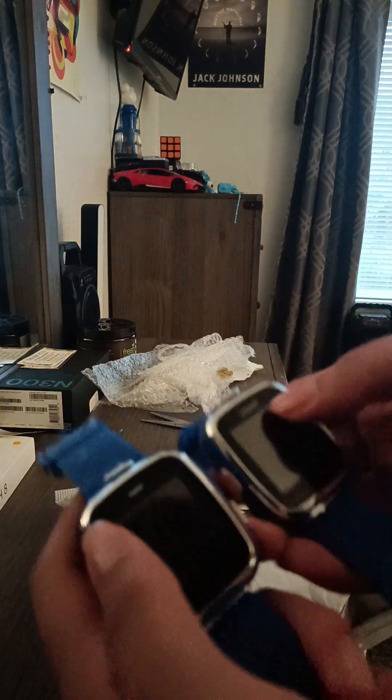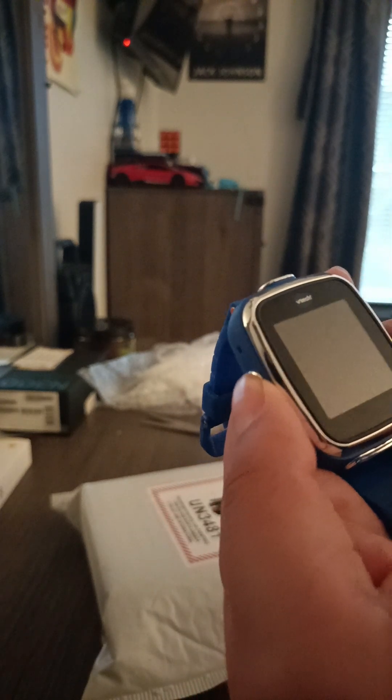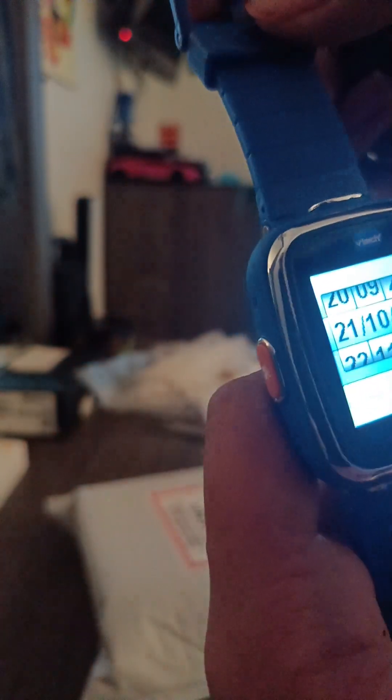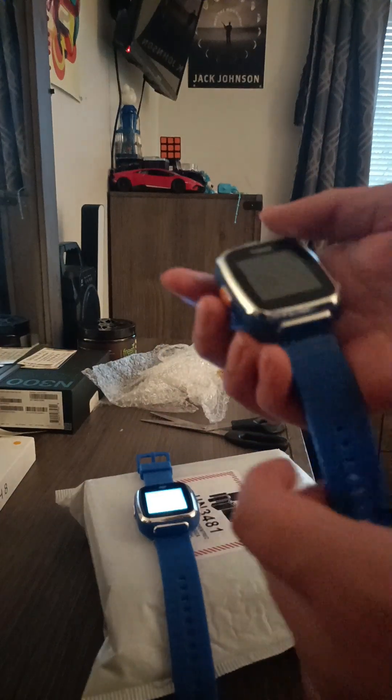Here are both of them. You can tell the VTech logos are different but they're the same model. Let's boot them up. I forgot to turn on the switch, so let's give it a boot. Here's the other one — let's give it a boot too.